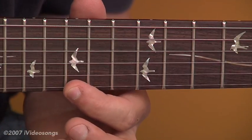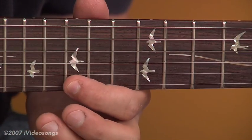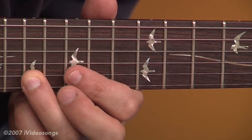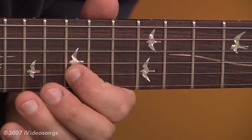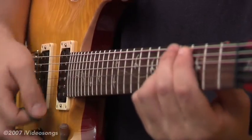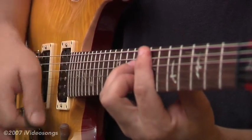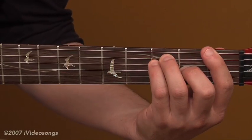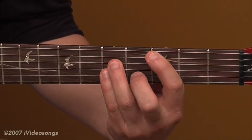The first phrase starts again with the 15th fret on the first string, and then a pull-off from the 17th to the 15th fret on the second string. Then play two beats of F major and two beats of C in that second measure.